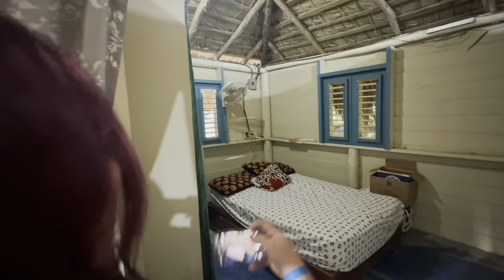Pretty basic bedroom. Over here, another pretty basic bedroom. Look at that one.